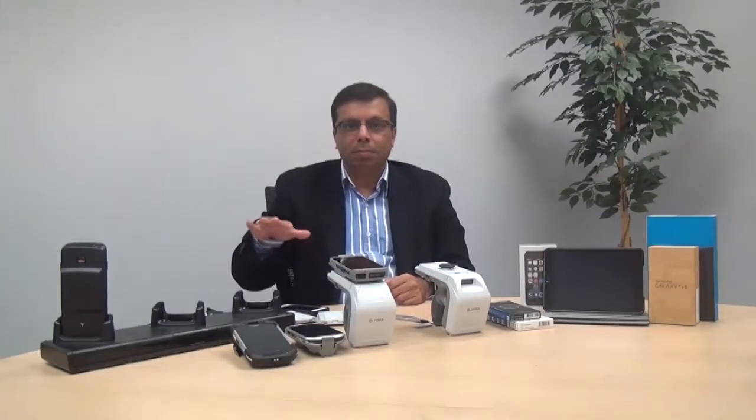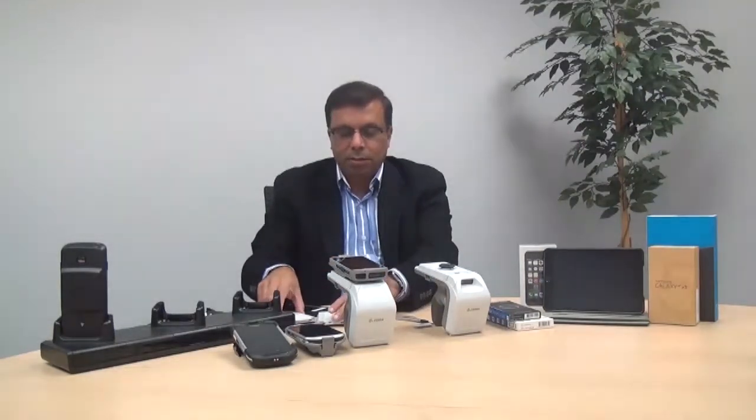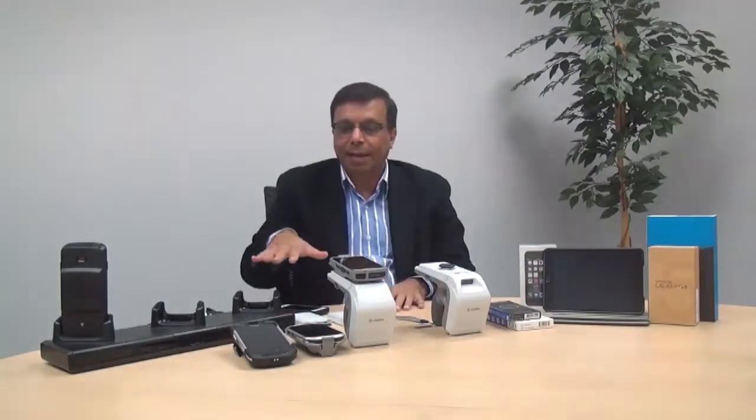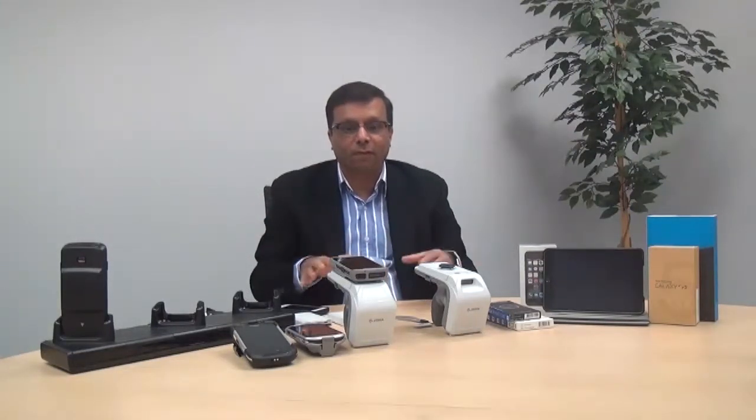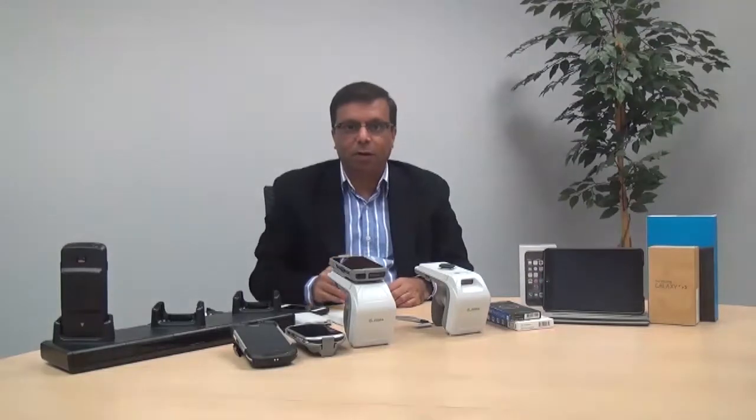The 8500 supports a broad range of accessories. We have the different adapter systems — custom-tailored adapters for Zebra devices, and we have the generic Quadlock cases for iPod, iPhone, Samsung Galaxy, and others. There are three different charging options available for the 8500.